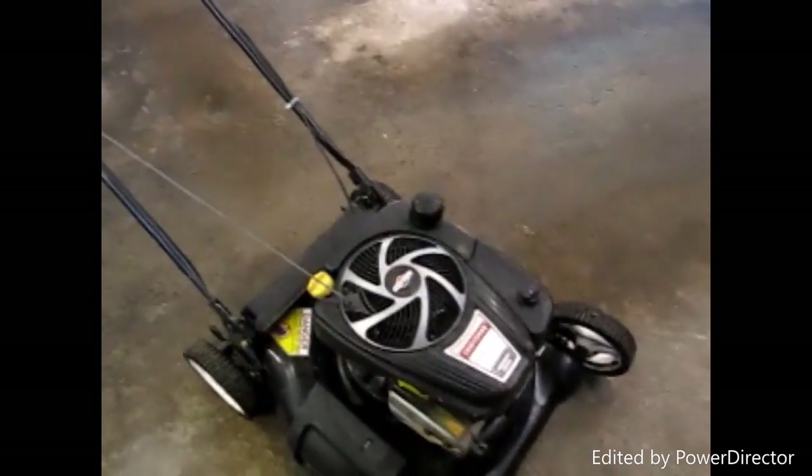I changed the spark plugs. The clutch cable was all broken and just laying on the side, so I was like, well, that can't be too hard to fix. I felt like going out to the store to get a clamp to fix this cable.